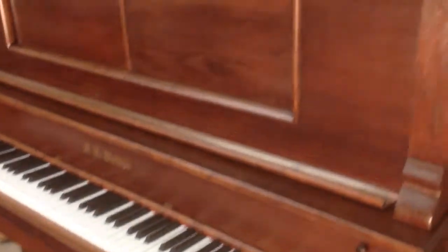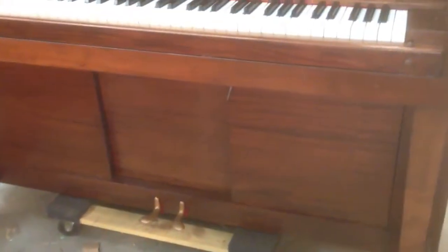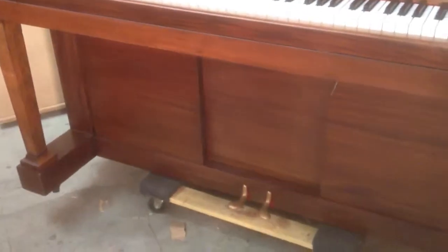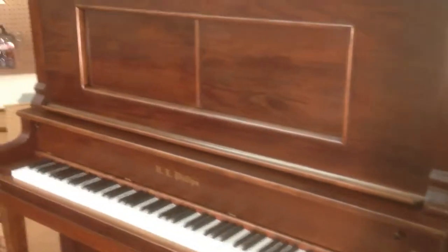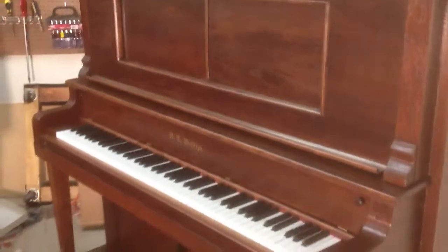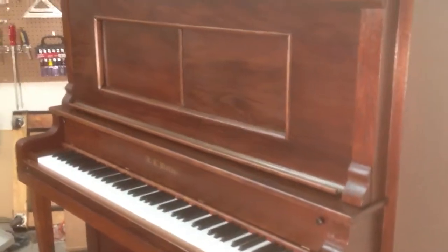One of the things to highlight about the refinishing process — and it may be kind of hard to see in the video, but I'll try to get some angles here — is that you can actually see some of the really nice graining in the wood that was there all along and was covered up by multiple layers of what they used 100 years ago. When we do something like this, we really like the fact that we can bring out those wood tones and the natural beauty of the wood, in a finish of your choice when we do a piano restoration for you.